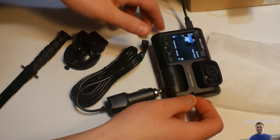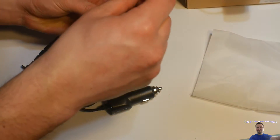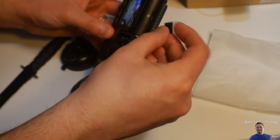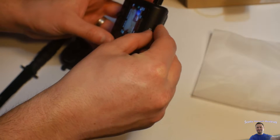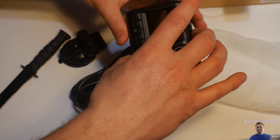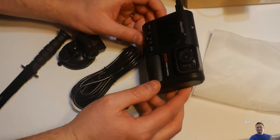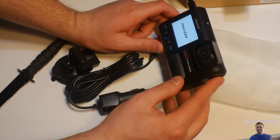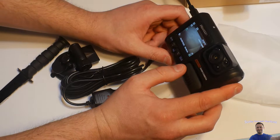I got an SD card in. I believe this said it can handle up to 32 gigabytes — now that's the downfall to this one. The other one I have can handle up to 128. Okay, so we got the SD card in.